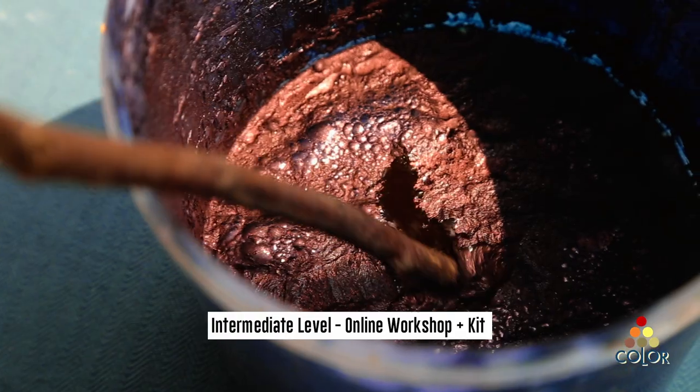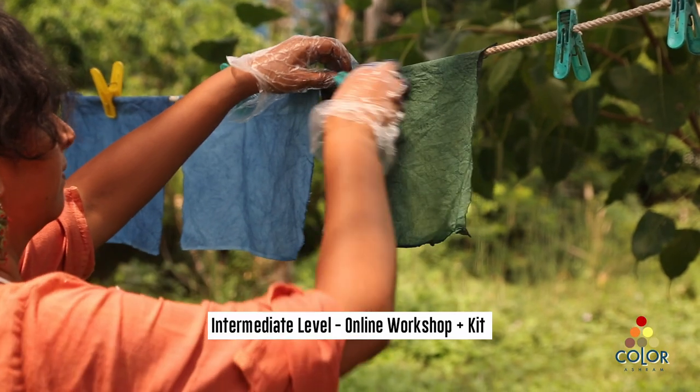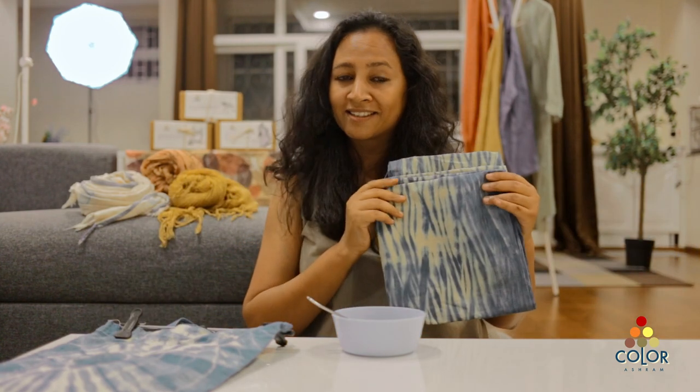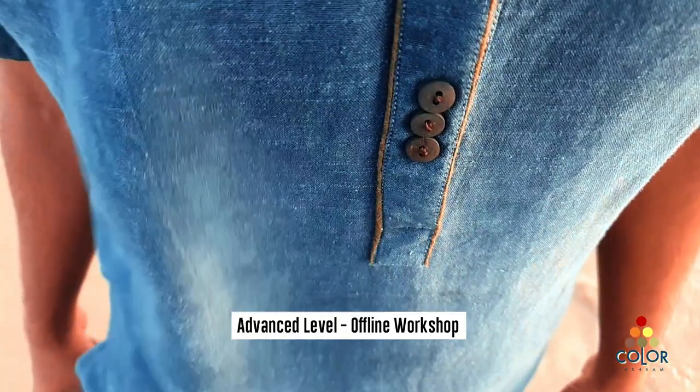In the intermediate level, we teach you more about indigo — how to maintain this vat, how to revive it, how to make three shades of indigo, how to do dyeing on a product like a bag, and how to dye a big fabric like this.